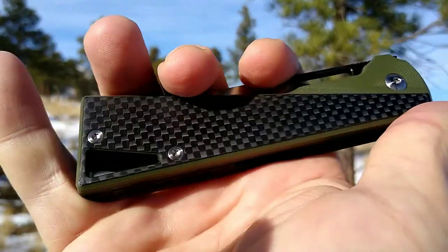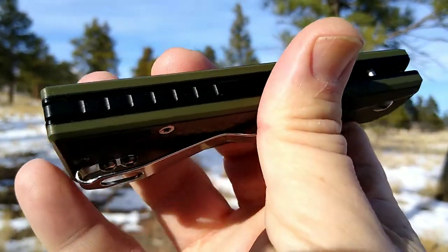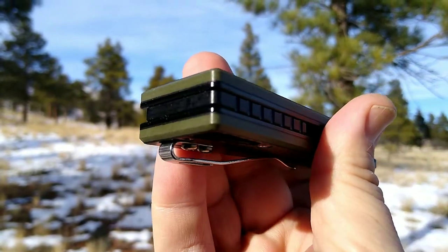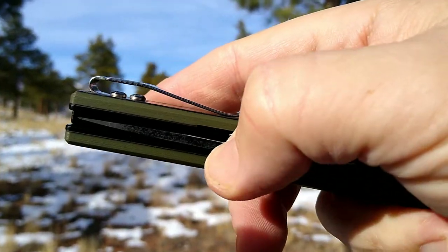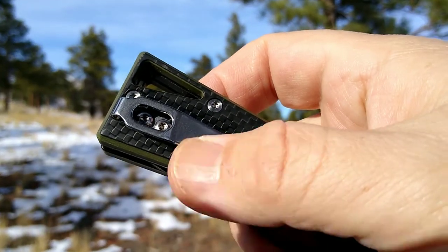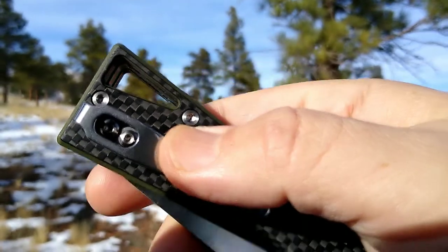Looks like T8 hardware, another G10 backspacer with jimping that comes around like this. We have a deep carry pocket clip — it does have button screws on it, but it fits nicely in your jeans. I've been wearing it today and it does carry deep.